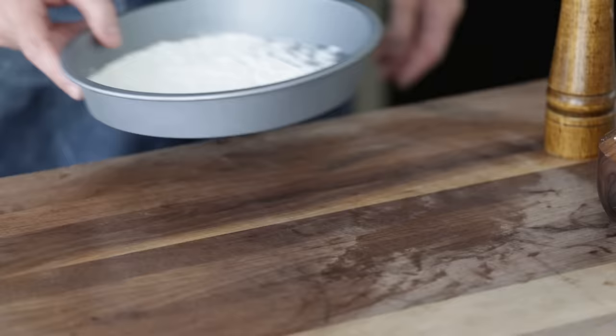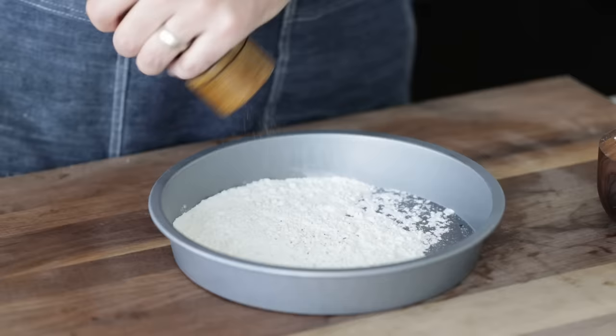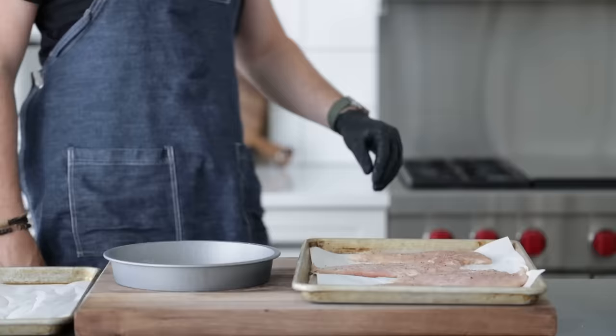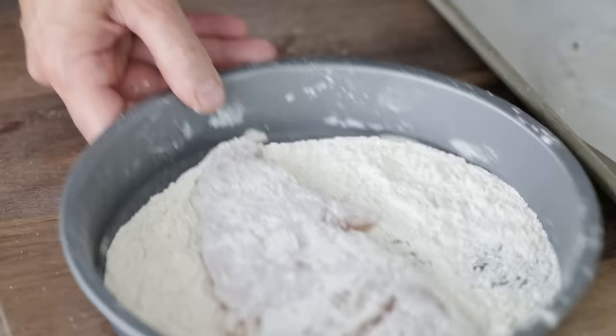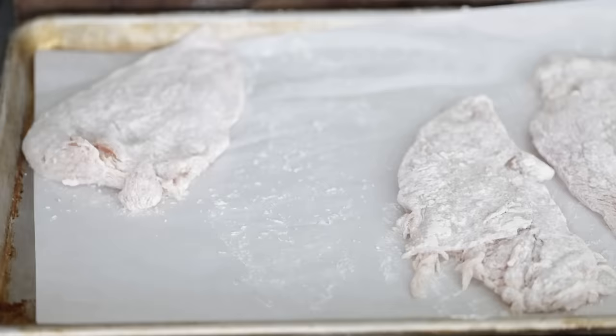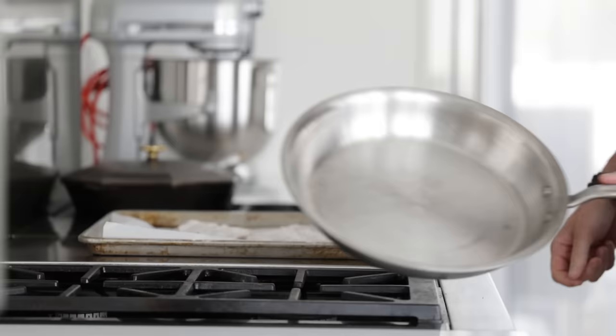Now for the breading: I have a third cup of all-purpose flour. You can put this in a cake tin, pie tin, or even a wide shallow bowl. Give it a quick season with salt and pepper and mix it together — I always like to give it a little taste to make sure I can taste those seasonings. Then to bread up: one at a time, place the chicken breast in the seasoned flour and completely dredge it, coating it on all sides. Repeat the process until all the chicken breasts have been completely floured up, and place them on a sheet tray lined with parchment paper.